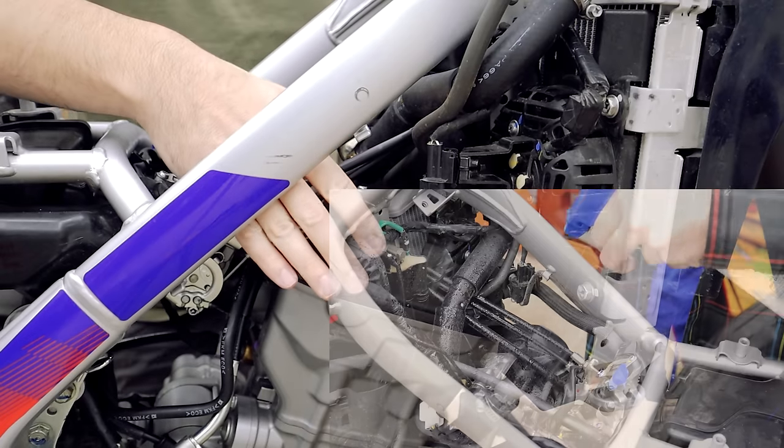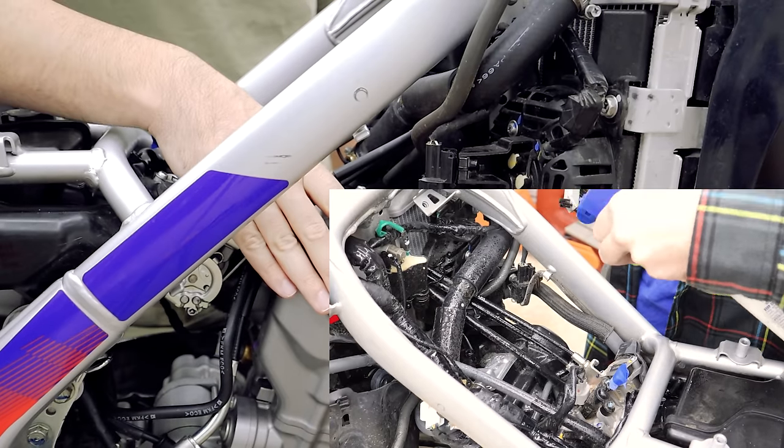If you've never done cams or shimmed valves before, I will walk you through this, and if you feel comfortable doing it yourself that's fine. But it could be helpful to get someone with you who's had a little bit of experience with something like this. Let's get some tools and start digging into this.